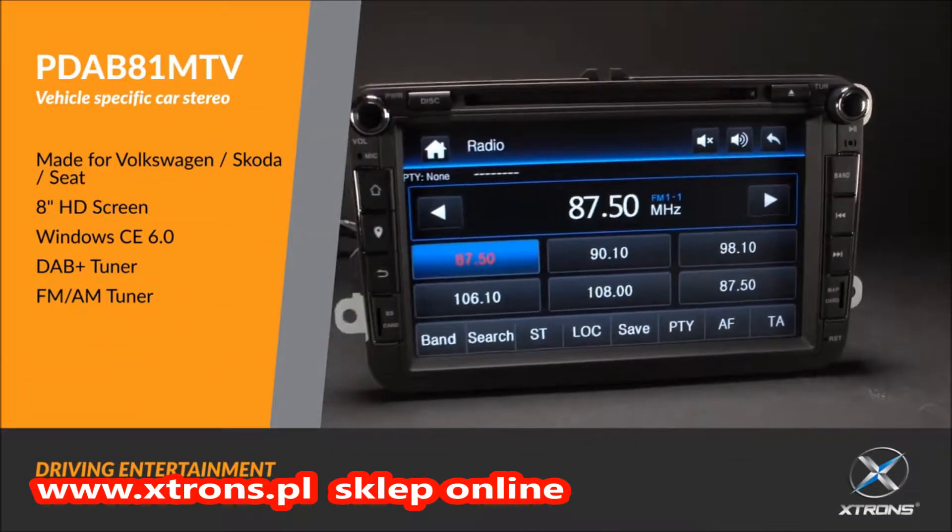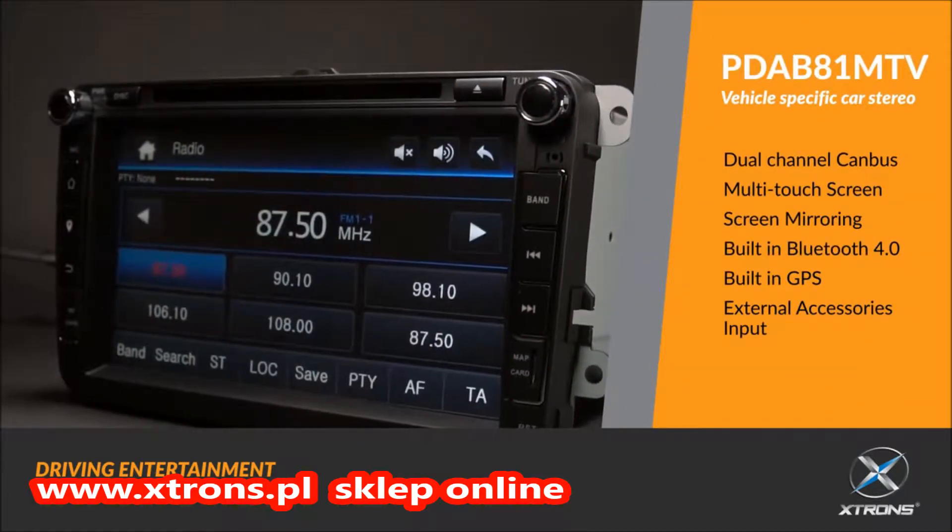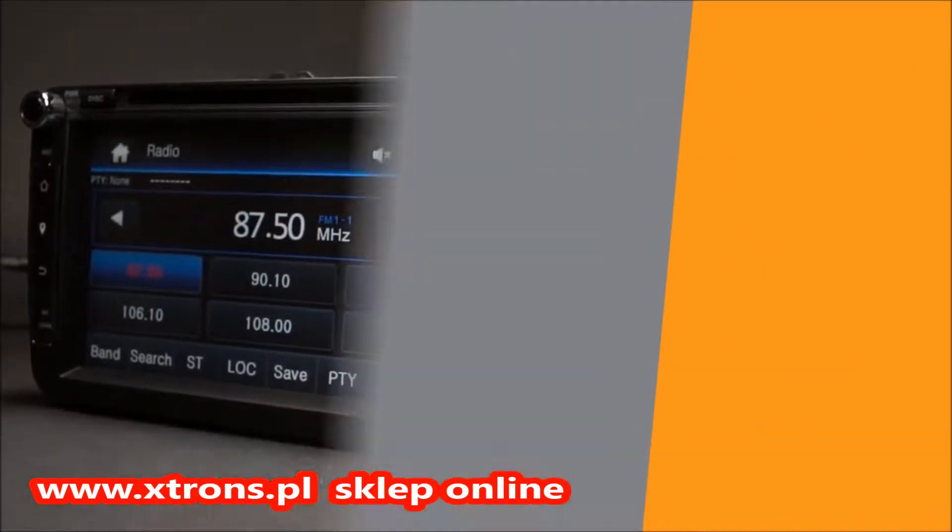The Extron PD-AB81MTV offers an experience unlike any other, on a car stereo unlike any other.